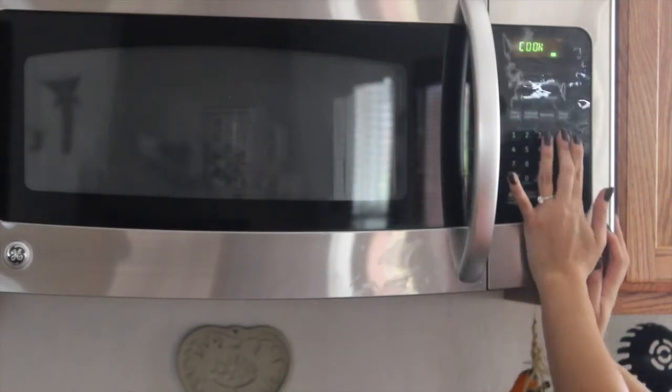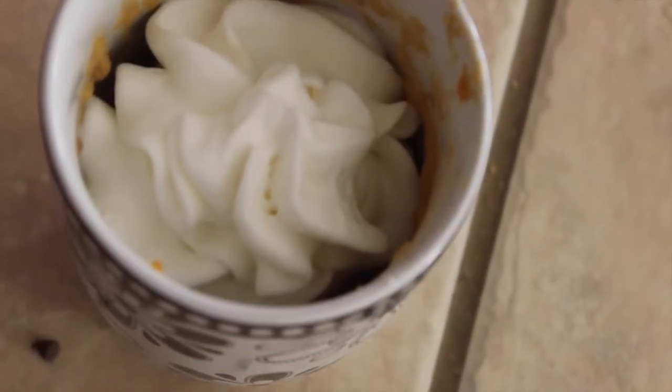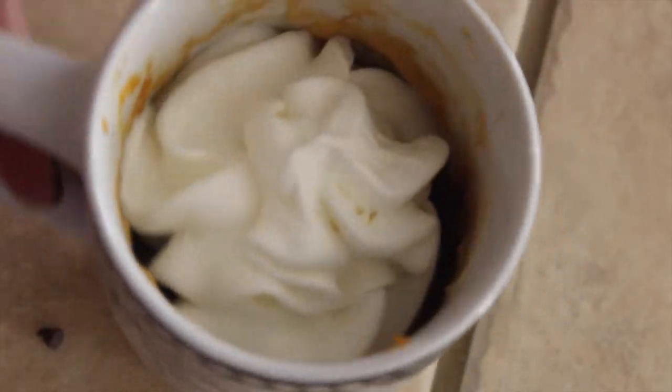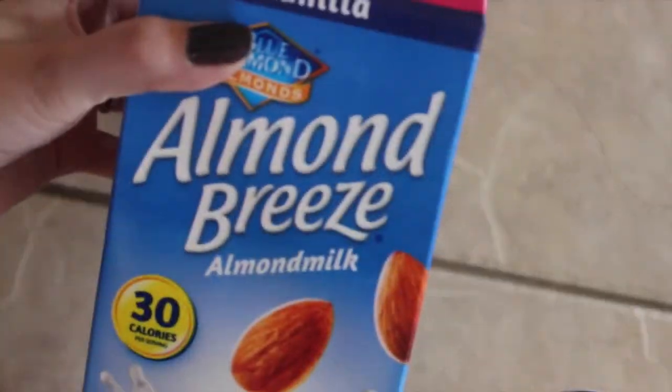Once it's thoroughly cooked, you can add more cocoa nibs if you like. I finished it with some vegan whipped cream, and there you have it.